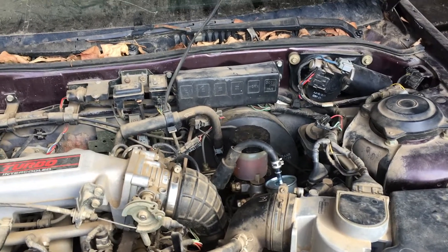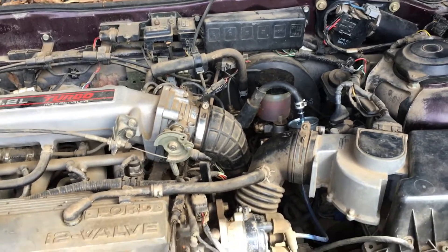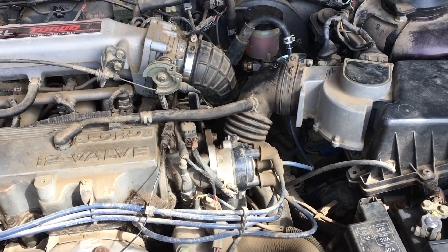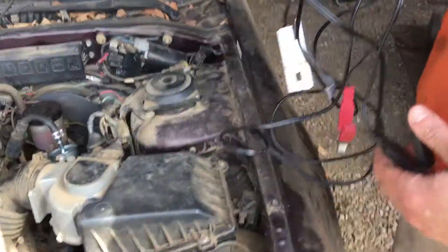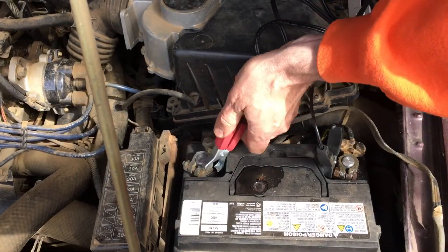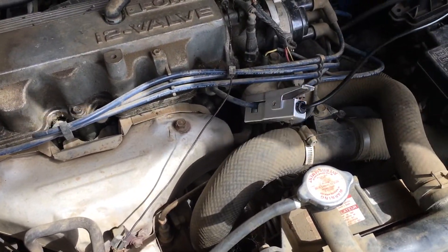We're going to test the spark, and the next steps will go in different directions depending on whether or not we have spark. We're going to use an induction timing light — a Bosch unit. You can also put an instrument between the spark plug and the wire, but I find induction easier because I don't have to remove anything. We'll hook the negative to the battery negative, positive to the positive, and then put the induction clamp around cylinder number one's wire like so.